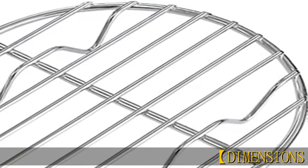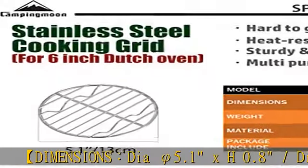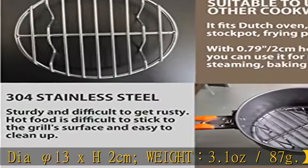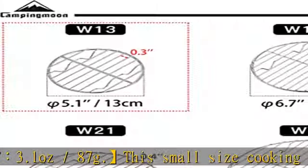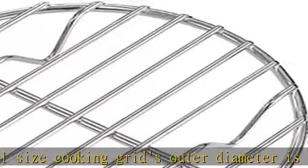Dimensions: 5.1 inches diameter x 0.8 cm height, or 13 x 2 centimeters. Weight: 3.1 oz / 87g. This small size cooking grid has an outer diameter of 5.1 inches. The cooking grill is made of 304 stainless steel, making this small round cooking grid sturdy and difficult to rust.